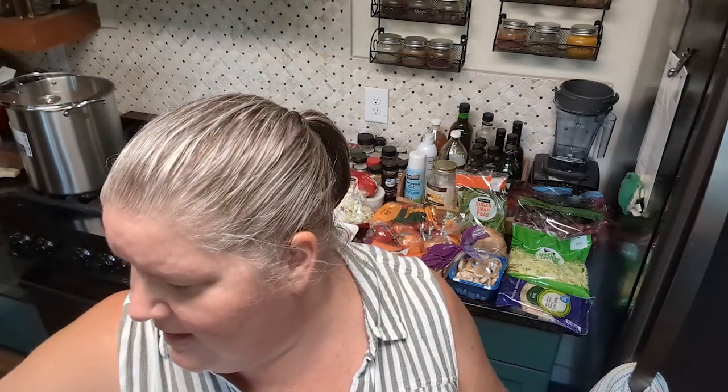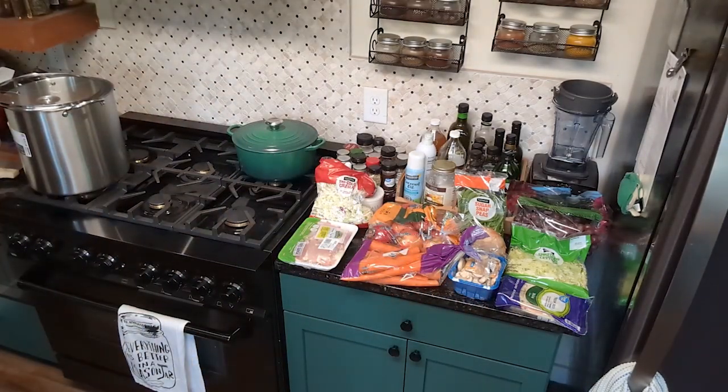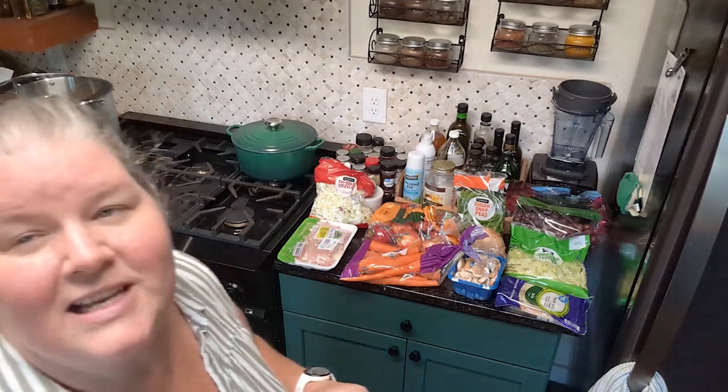Hey guys, Brandy here. Welcome back to the pantry challenge — it's Saturday afternoon. For dinner tonight we're doing one of my chicken stir fries. I got a deal on a one-pound package of thinly sliced chicken breast, cut it up, and marinated it in a Thai chili sauce. I really should have had another pound of meat, but that's just what I had.